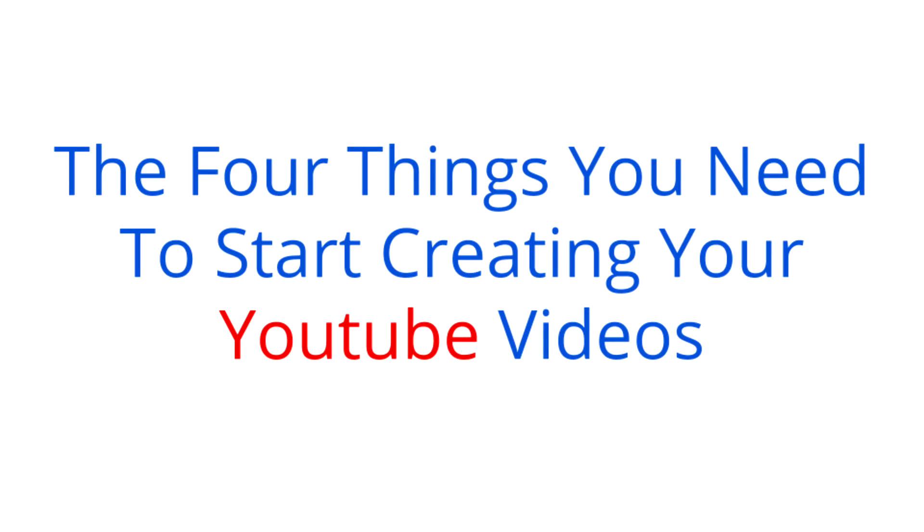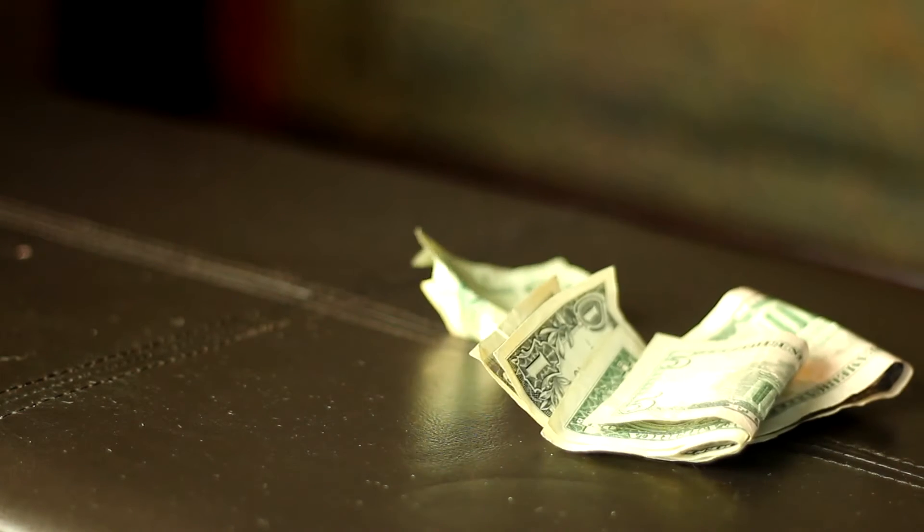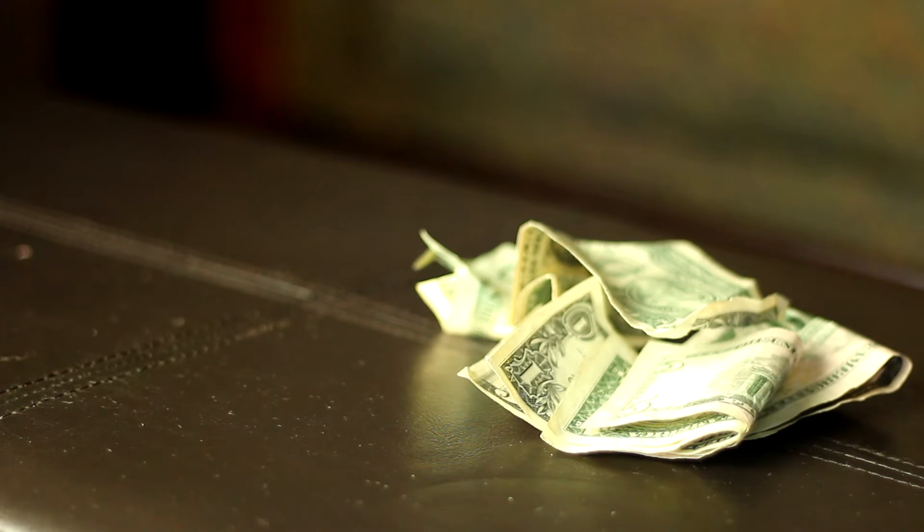You want to get started making your own YouTube videos. In this video I'm gonna go over the four things you need to get started. When I first started making videos I had no idea what equipment I needed to buy, or more importantly, what equipment I didn't need to buy. The thing I hated the most was spending my hard-earned money and time looking for gear that I didn't even need. Let's go over the four things you're gonna need to start making your YouTube videos so you can join this great community of YouTube creators.